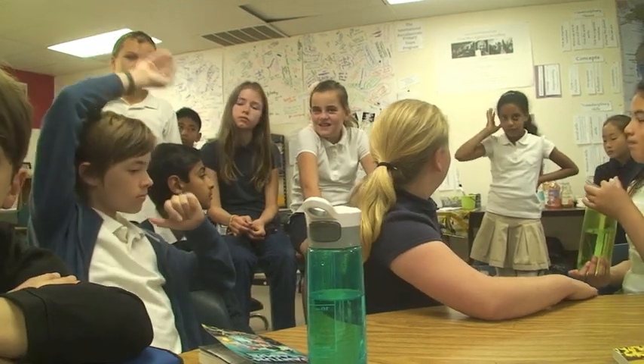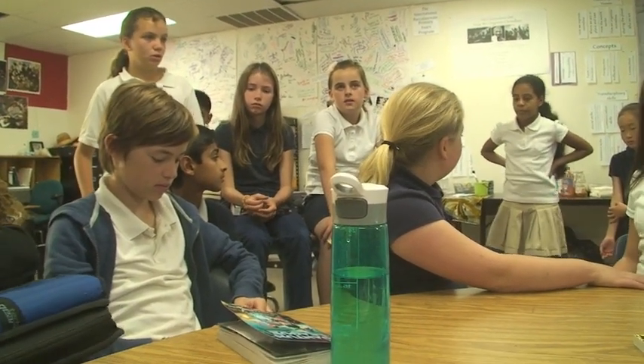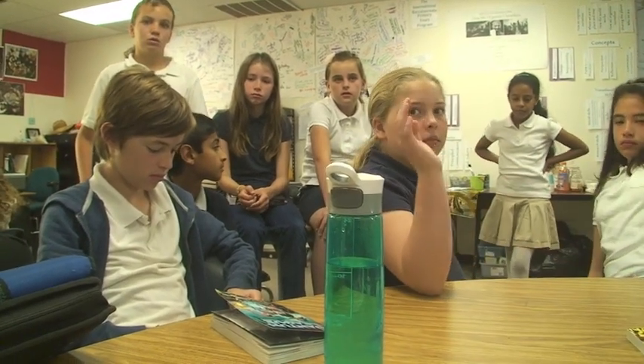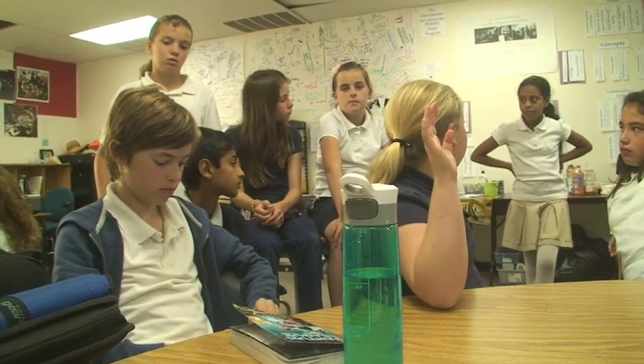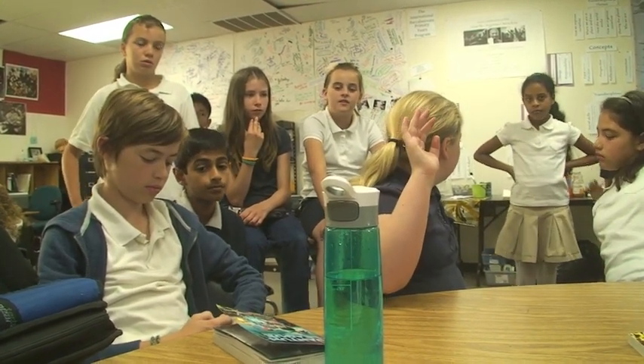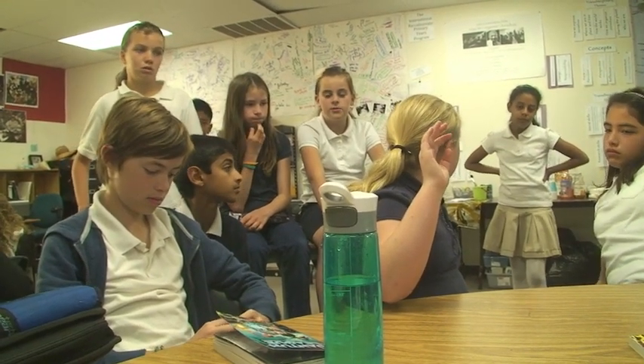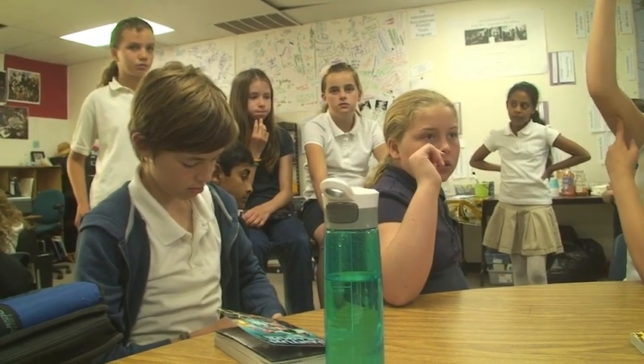What would you recommend we do differently? Is there anything you would change? Maybe you could make sure that everyone was done at least a week before their conference, because if they're not done then it wouldn't be very easy for their conference and they couldn't do it well. So maybe you should make sure everyone's done. Were you well prepared for yours? Yeah.